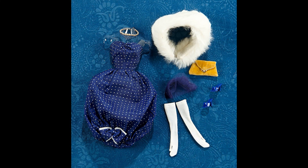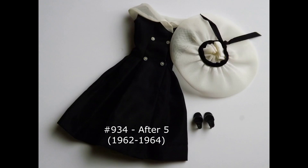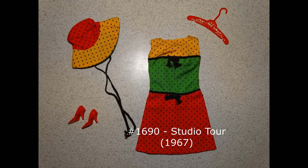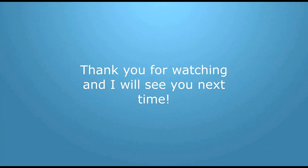For darker color pieces, like Gay Parisian, Let's Dance, Fancy Free, and others, do only regular washings with Dawn or your choice of product and cold water. I hope this video has been helpful.